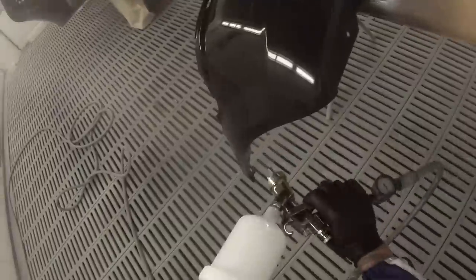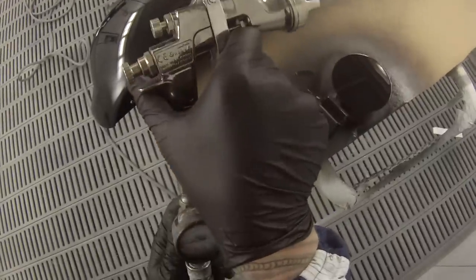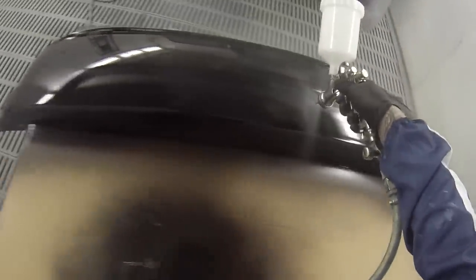We're just about bringing this job and this video to an end. We're doing one coat of clear on the bumper bar — I left most of the first coat of clear out on the bumper but decided to include the second one. The job came up quite nice, but unfortunately I missed this car on the way out of the booth so I don't have an ending shot for it. Most of the time I try to include the cars when they're finished off and washed up.